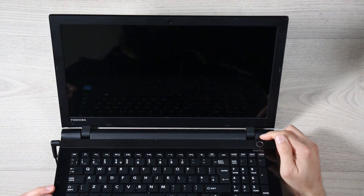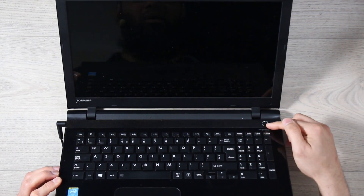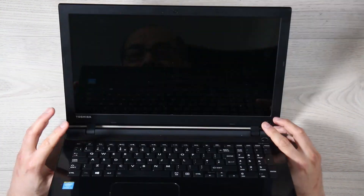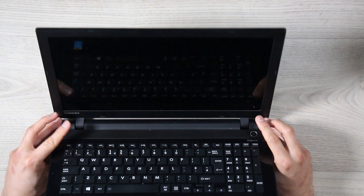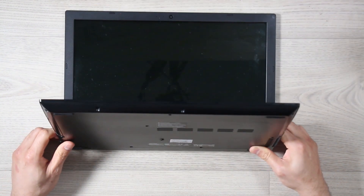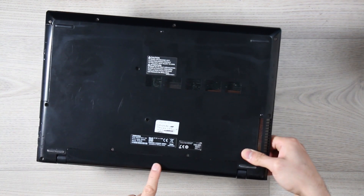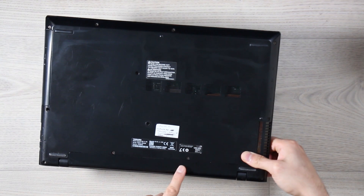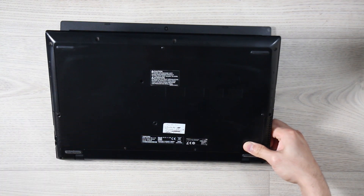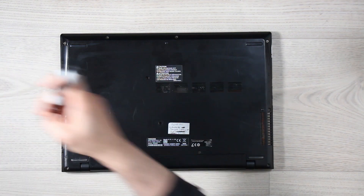It could also mean maybe the power button is not working, or the connection between the power button and the motherboard is not working — it could be anything at this stage. However, before I get into the laptop itself, I'm going to remove the battery. Charger out, press the power button for a few seconds to discharge any potential static electricity — because this battery is actually screwed in, we can't just remove it straight away. That's done.